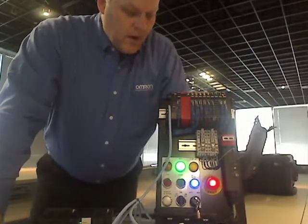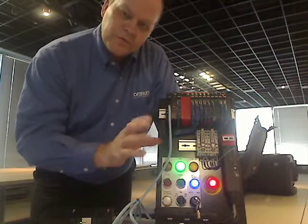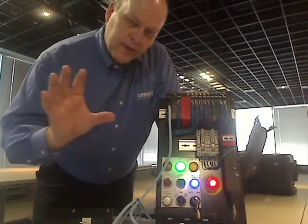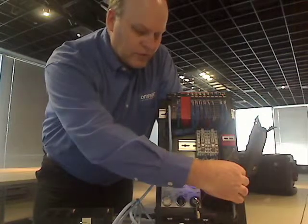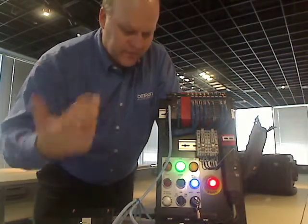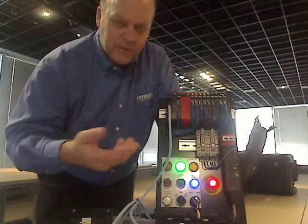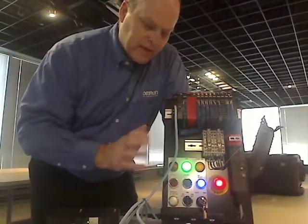My machine is running. This panel represents a fictitious machine — it's got two zones. One zone has a locking door represented by my D4SL-N door switch and my servo. Behind that door, there's some type of hazard created by the servo, like a rotating knife blade or something. So I want to make sure that's stopped before I let anybody in there.